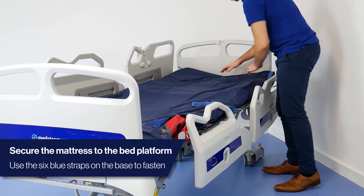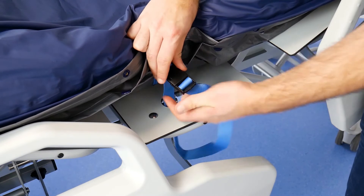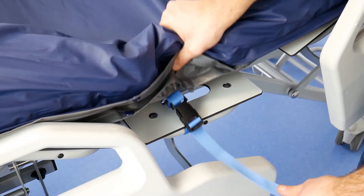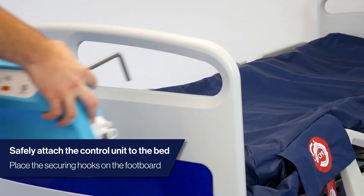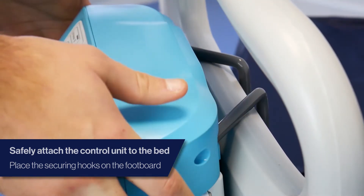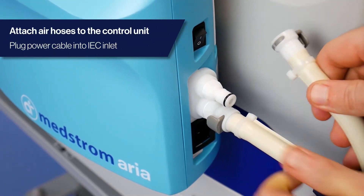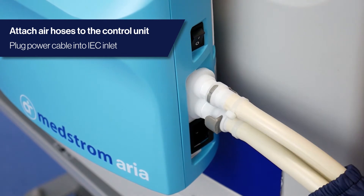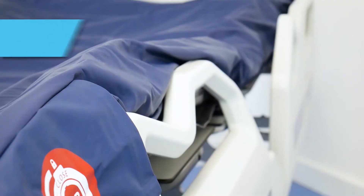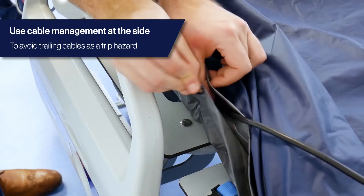Ensure the Medstrom Aria is strapped to the moving parts of the bed frame. Use the securing hooks to safely attach the control unit on the footboard of the bed frame. Attach the air hoses to the control unit. Plug the cable into a wall socket, ensuring the cable management down the side of the mattress is being utilised to avoid trip hazards and reduce hospital acquired damage from trailing cables.